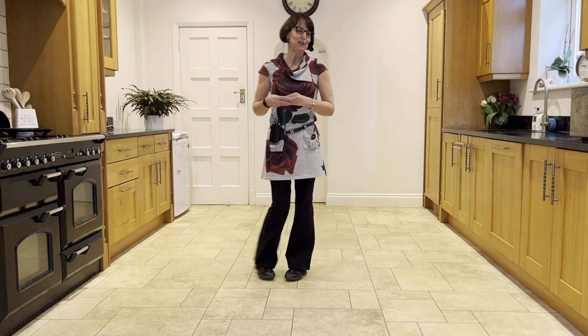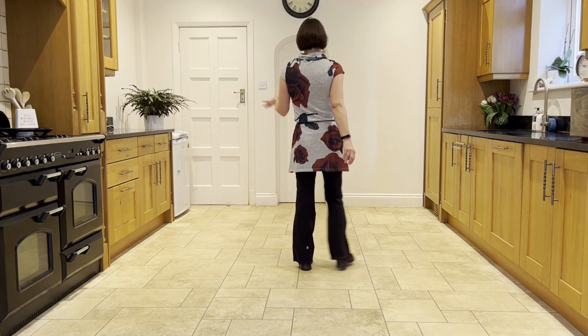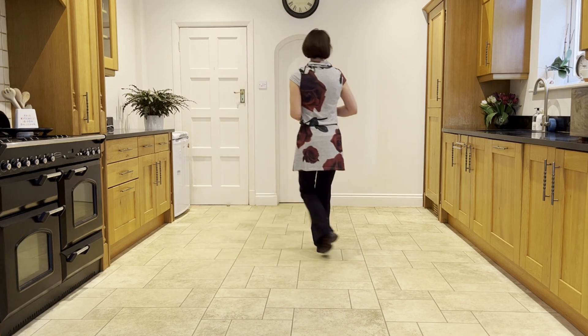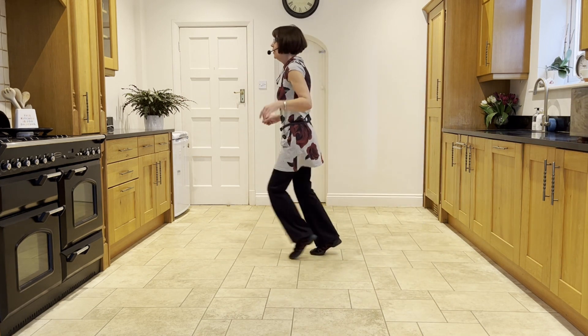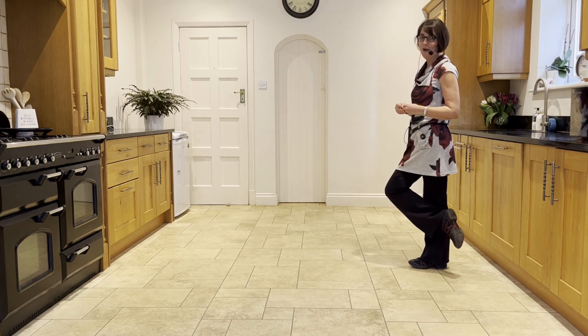Let's add it on from the top: out to the right, ready and side touch, kick ball cross, side touch, kick ball cross, side behind, chasse quarter, step half pivot, half half, forward rock and forward rock, back shuffle, back hook.